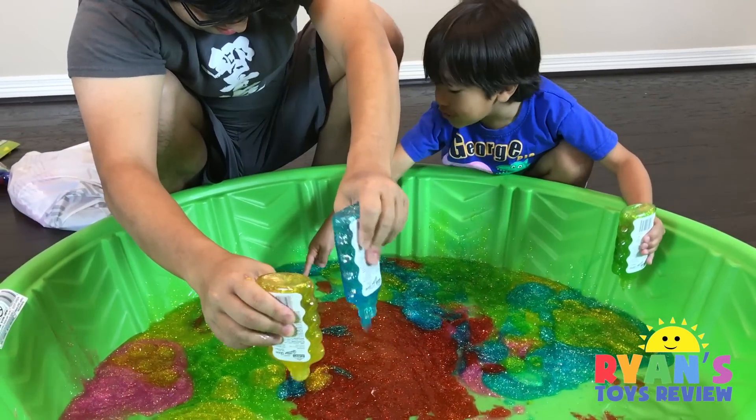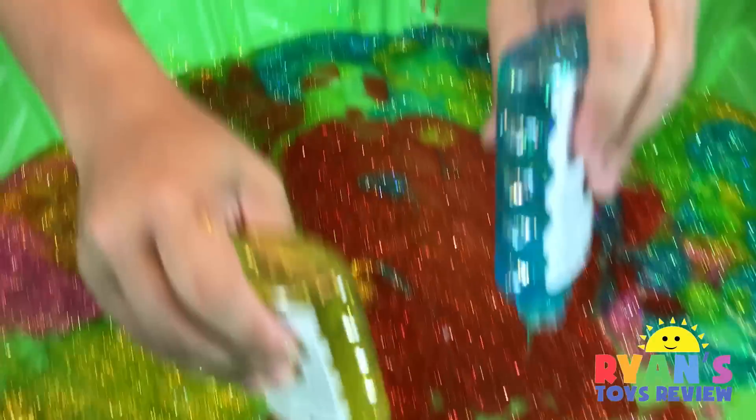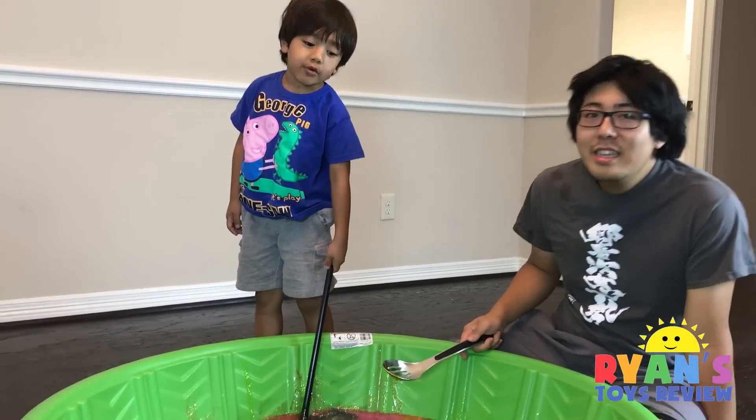They're all triangles — they look like pizza! Pizza party! Pepperoni — some pepperoni on there. We're done with the glue bottles. Let's sit up.